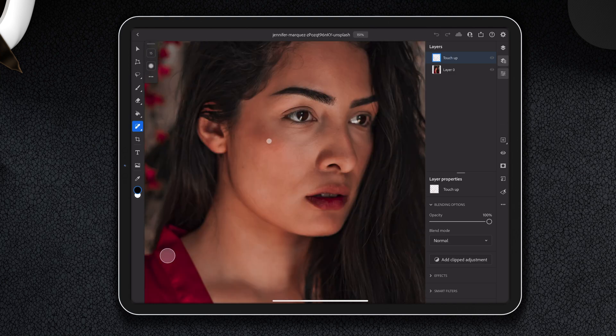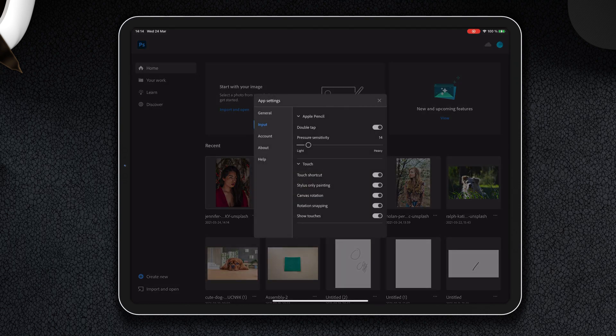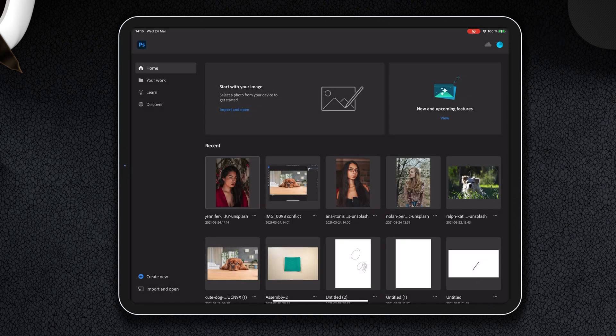If you're using a mouse or fingers and you try to do something and nothing happens, you have probably activated stylus-only painting in the app settings. So turn that off and return to work.